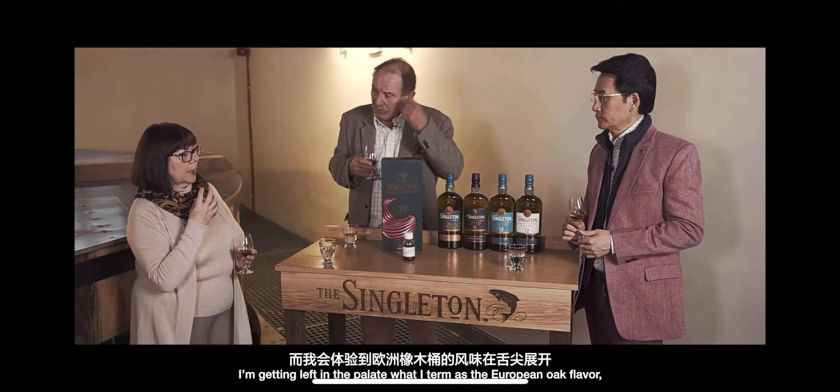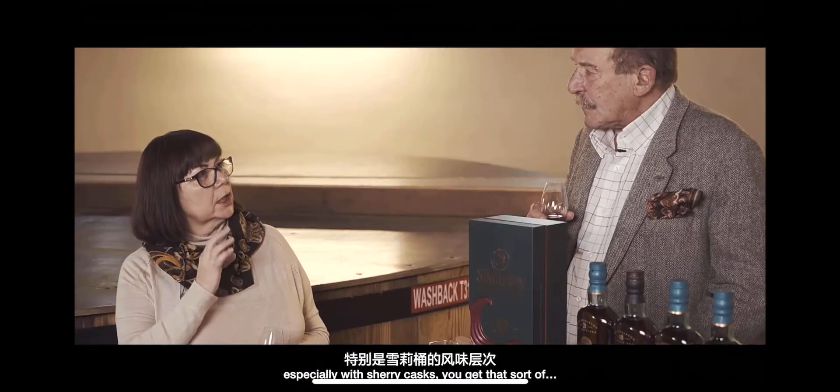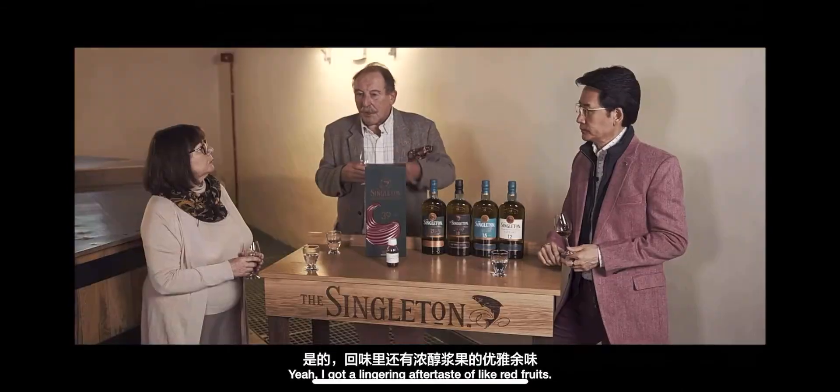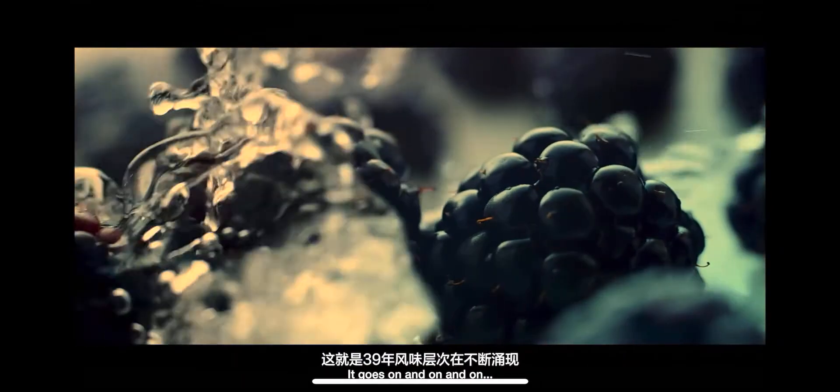I'm getting left in the palate what I term the sort of European oak flavour, especially like sherry — you get that sort of very nice tannin touch on the palate. And I'm getting a lingering aftertaste of like red fruits. It goes on and on and on.